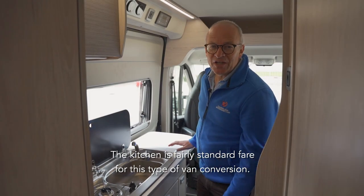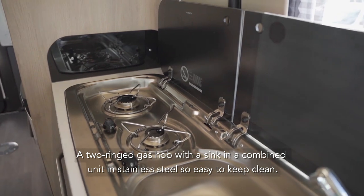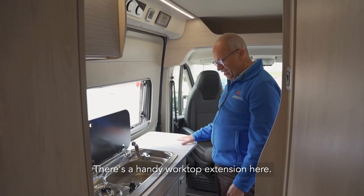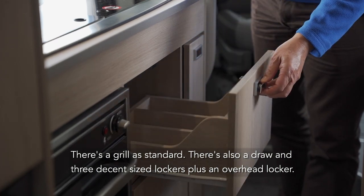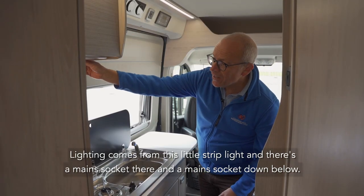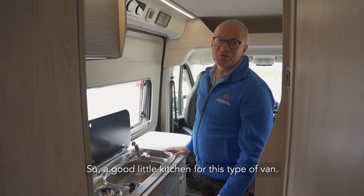The kitchen is fairly standard fare for this type of van conversion. A two-ring gas hob with a sink in a combined unit in stainless steel, so easy to keep clean. There's a handy worktop extension, a grill as standard, a drawer and three decent sized lockers plus an overhead locker. Lighting comes from a strip light and there's a mains socket there and a mains socket down below. A good little kitchen for this type of van.